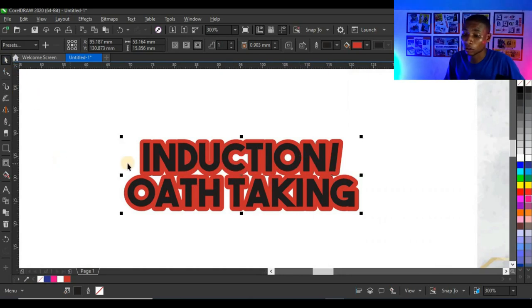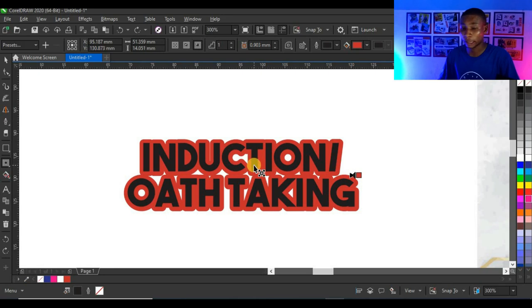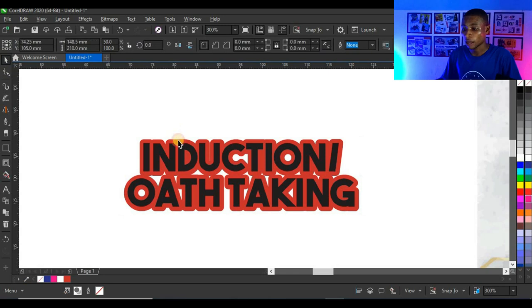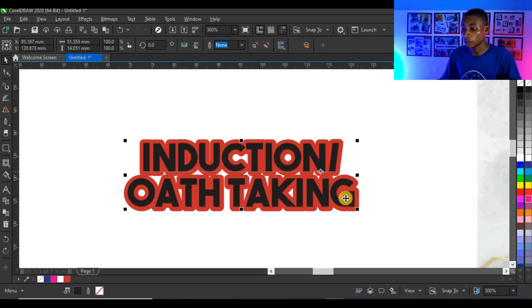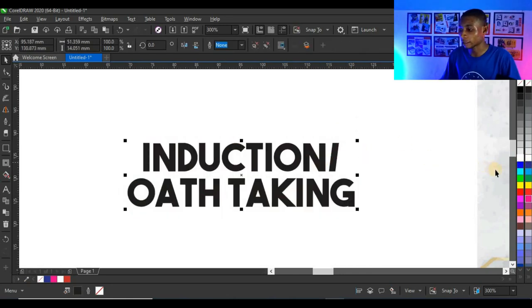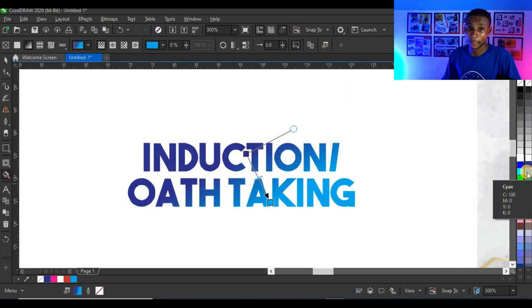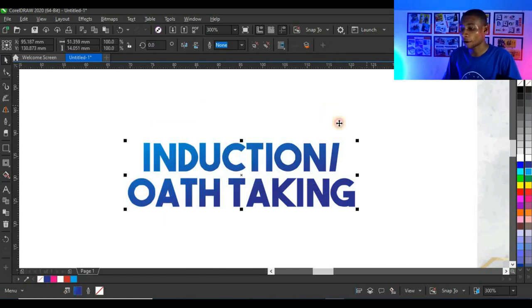Next I'm going to break out the contour so the text stands alone and the contour stands alone. I'll click on the contour tool to activate it, then press Ctrl+K to break the contour apart. The contour is now separate from the text. I'll give the contour a white color and the text a blue color, then use the Interactive Fill tool to fill the text with cyan and adjust the gradient fill.